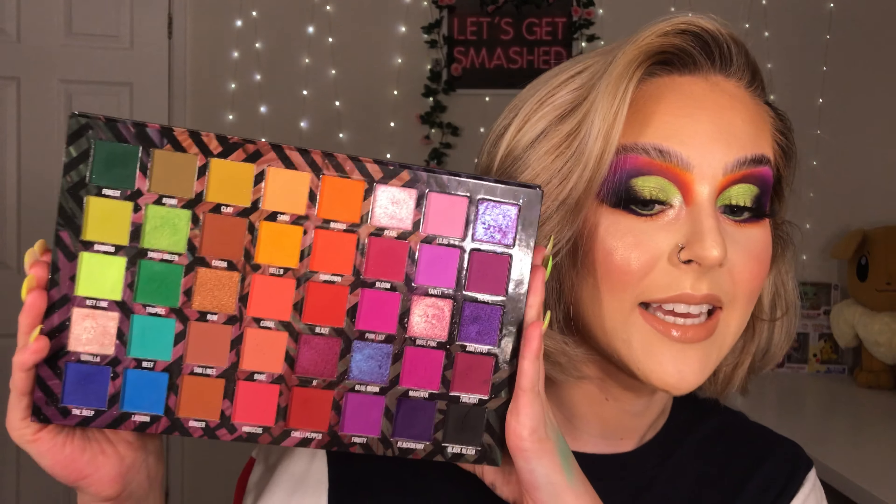If you haven't seen it, that was just a little overview. I want to point out that I like in a palette where colours are put together based on how you can use them. All the greens are together — this dark one can blend into the lighter one and into the lighter one. I love that. The layout is just so, so helpful for beginners.